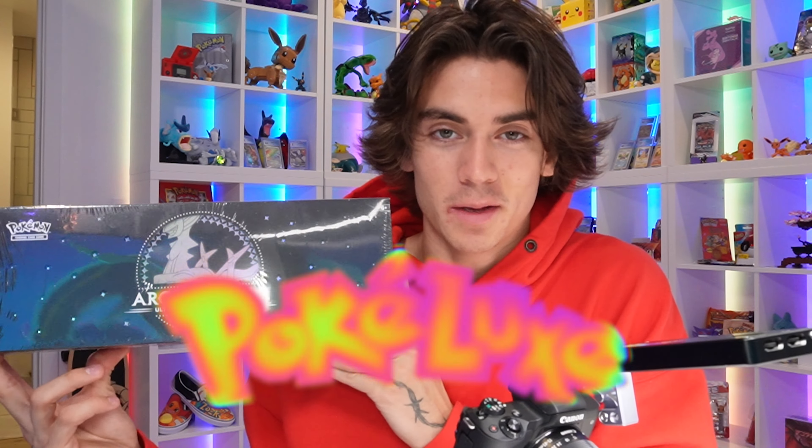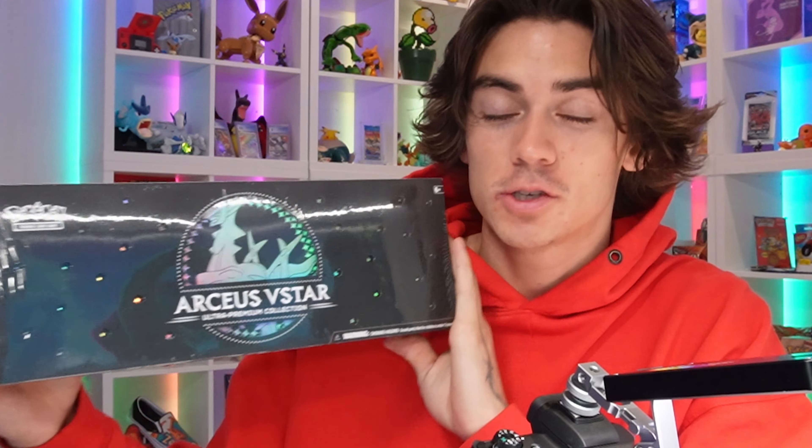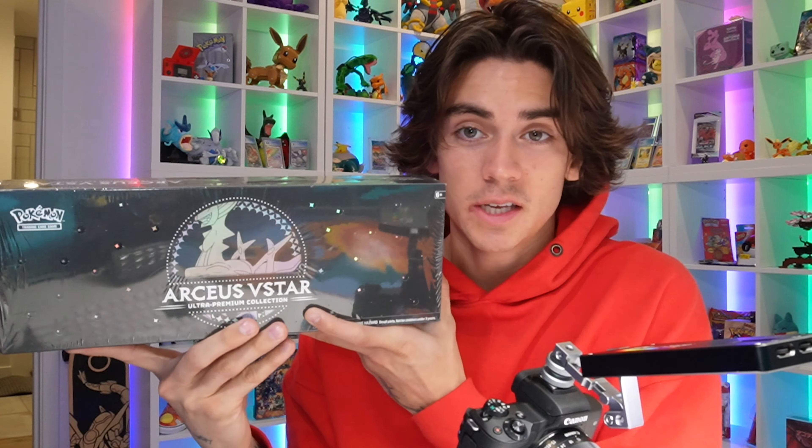Welcome back to the channel. My name's Zach Lugo. This is Pokelux. And I got my hands on one of the RCS V-Star Premium Collection Boxes. These are exclusive to GameStop — you can't get them anywhere else. And I'm so happy I got one of these. So thank you to my manager for picking this up for me. I've seen a couple videos on the RCS V-Star Box, but I haven't watched them because I don't want to spoil it for myself.